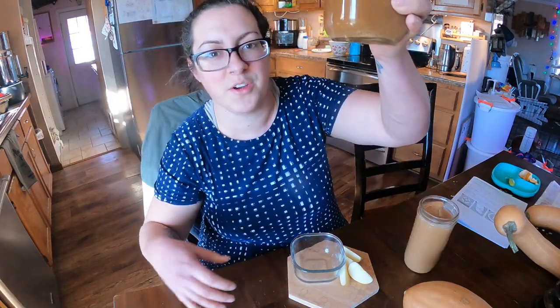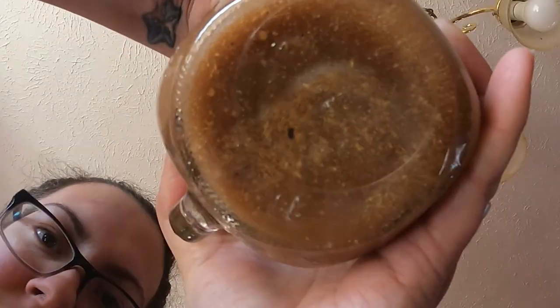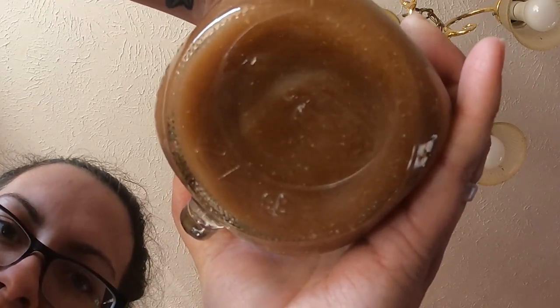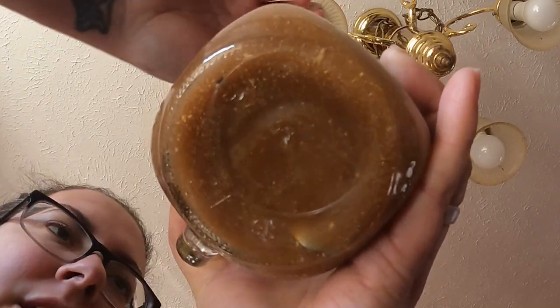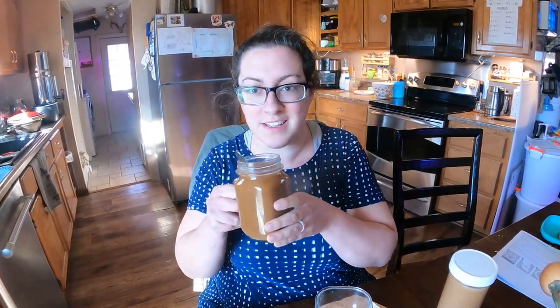I'm going to show you the bottom of this clear cup so we can see what's going on. We're getting a little bit of milk solids collecting at the bottom of the cup. It's probably not the biggest deal. When I've made cajeta in the past with sugar I don't remember it being this texture — it might be fluffier due to the honey. Let's see how it tastes.